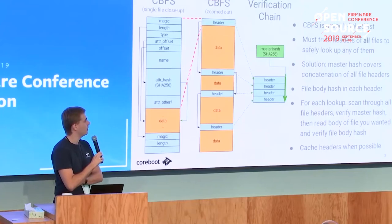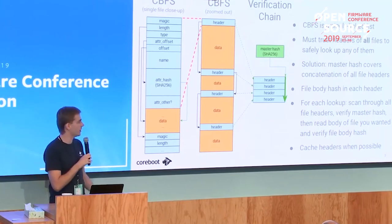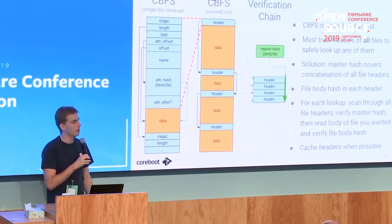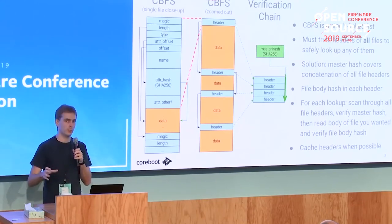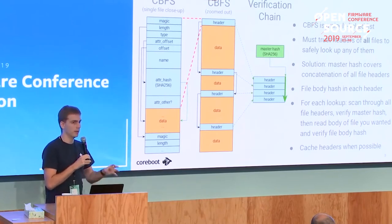The way we propose to solve this is with a master hash for the whole CBFS - essentially a hash of all the headers concatenated together. The headers aren't physically concatenated on flash; the flash layout stays the same. But for hashing purposes you virtually pretend all headers are concatenated and calculate a hash over the whole thing. With this system you can do a secure file lookup: start at the first file, check the filename, and simultaneously feed that header into your SHA function.